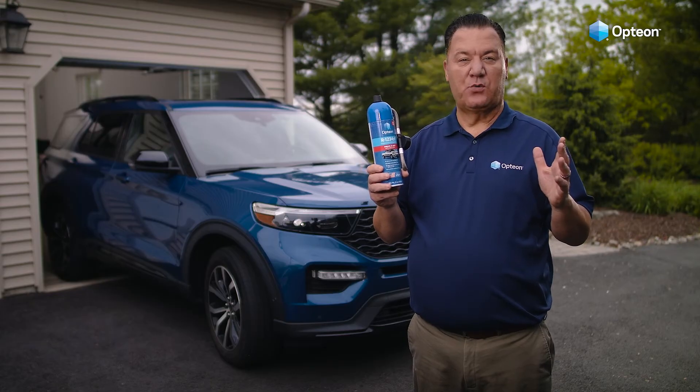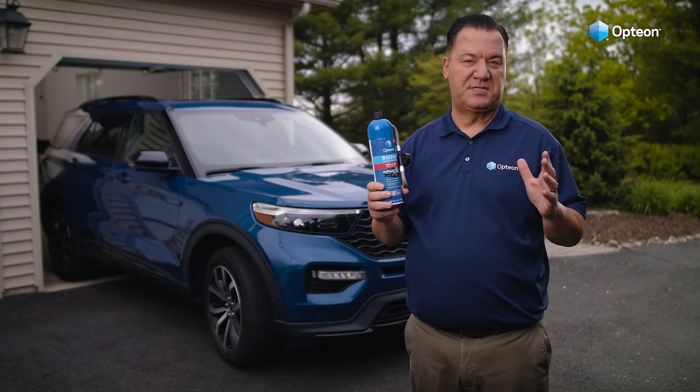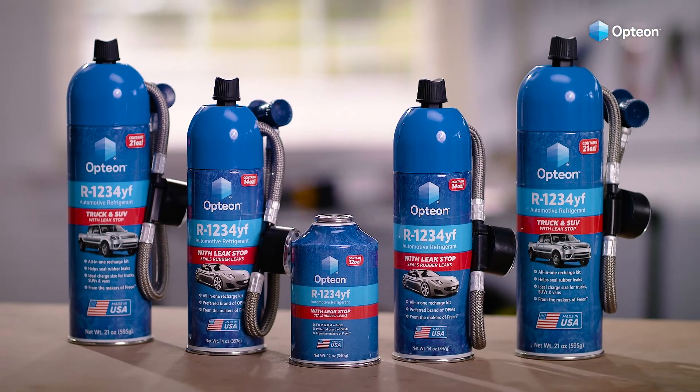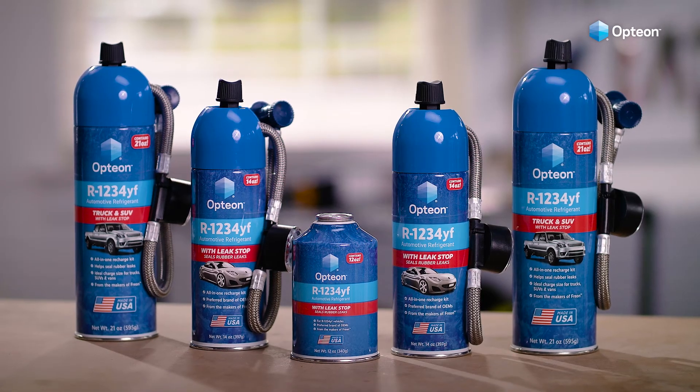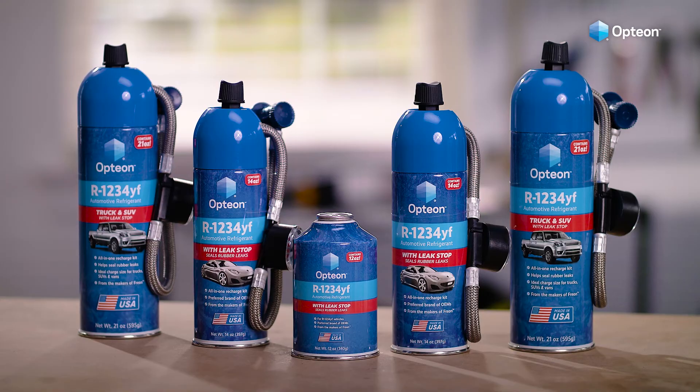And that's it! Option's all-in-one recharge kit with Leakstop gets your cool air back quickly in just a few easy steps. For the simplest way to recharge your vehicle's AC, grab an all-in-one recharge kit with Leakstop from Option — the brand that experts trust.